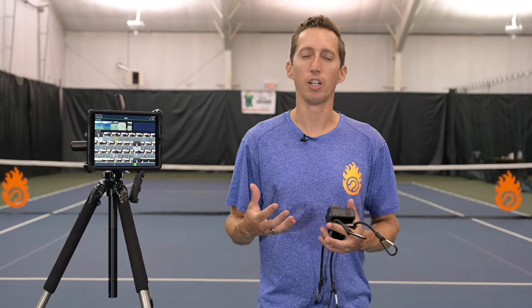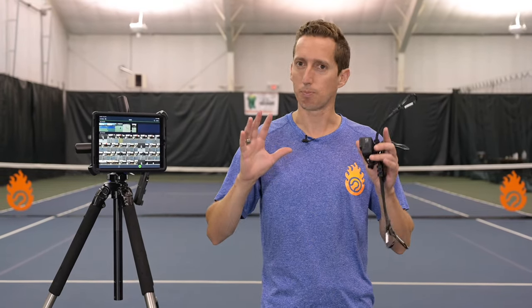Video analysis is priceless for tennis players, and the good news is thanks to modern technology it doesn't have to be expensive, it doesn't have to be complicated, it doesn't have to be intimidating anymore.